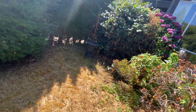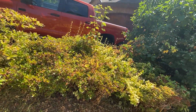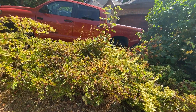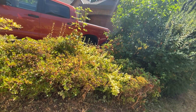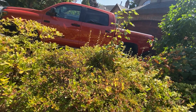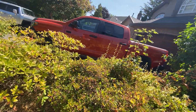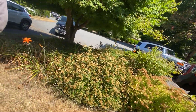Looks like someone's already tried to trim some of the plants previously. Yeah, it's like half here — our property. Would it be a problem to do theirs as well? Not at all, yeah, we can do the whole thing for you. I'll talk to the neighbors, see if they're okay with it. Yeah, for sure.